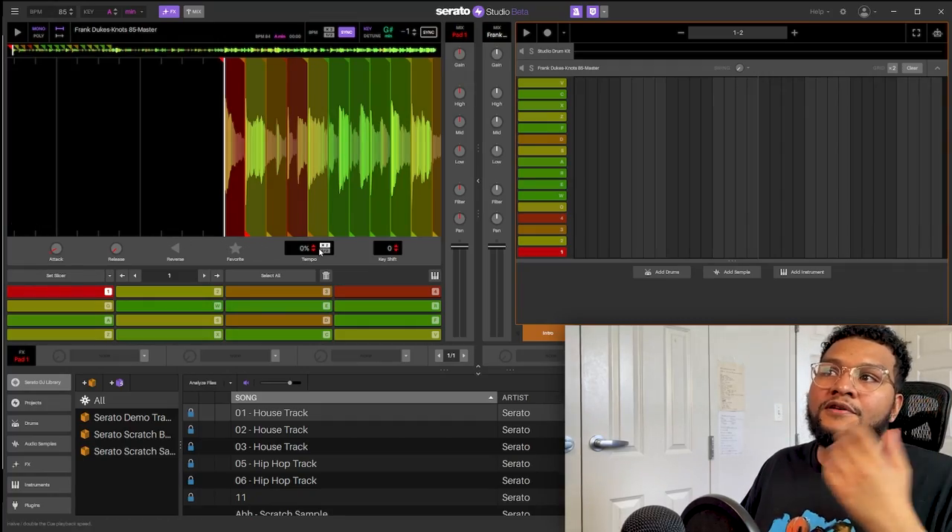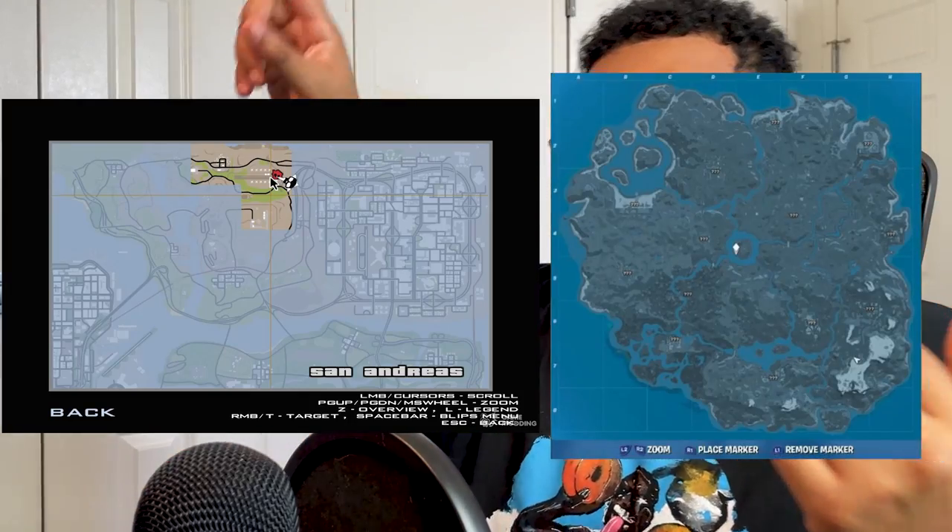That sounds super fire - I think I might start with that one. It's super simple and I know I can do something bouncy with it. So this is what Serato Studio looks like. As you can tell, this is way different from FL - this is like foreign to me, like I'm in unknown territory. Like GTA or Fortnite when they have the question mark on the map - like I didn't unlock that yet.